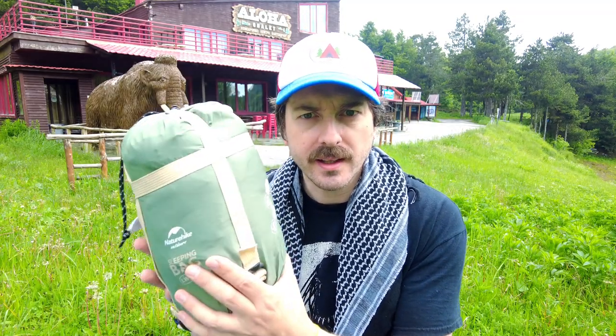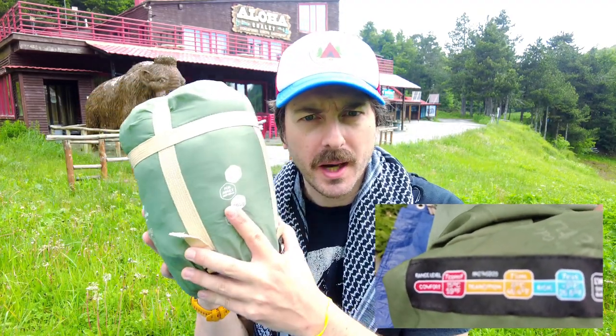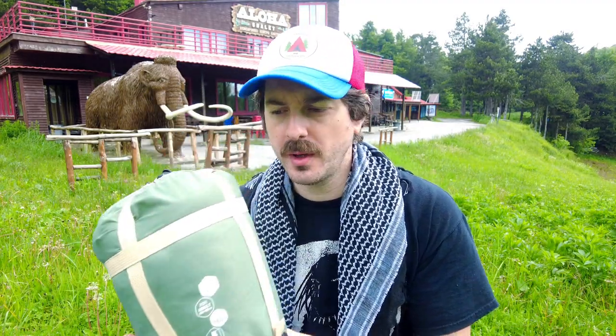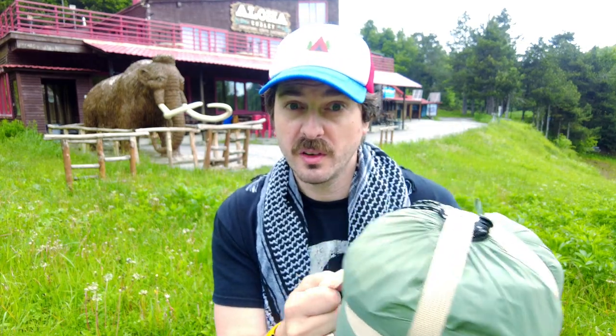It's the LW180, or the Mini Envelope Summer Sleeping Bag. It is lightweight — this particular one is 760 grams, however it comes to 827 grams including the stuff sack. The comfort rating is 15 degrees Celsius, with a comfort limit of around 8 degrees Celsius. The extreme is minus 3, but you do not want to be out in that temperature with this. It's definitely designed for summer. It comes in a variety of colours including blue, brown, and green — I purchased the green one. It comes in a nice stuff sack which feels of good quality.